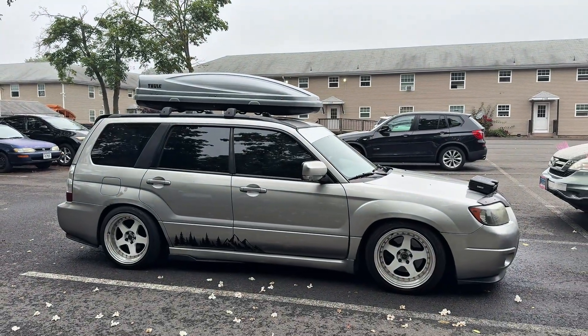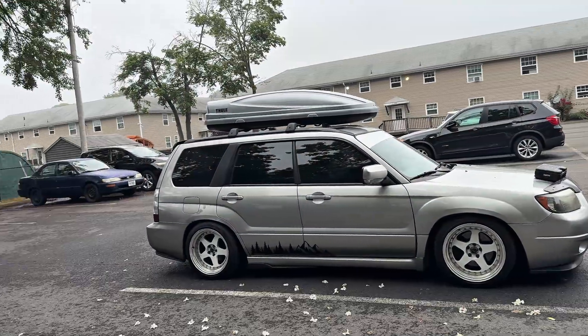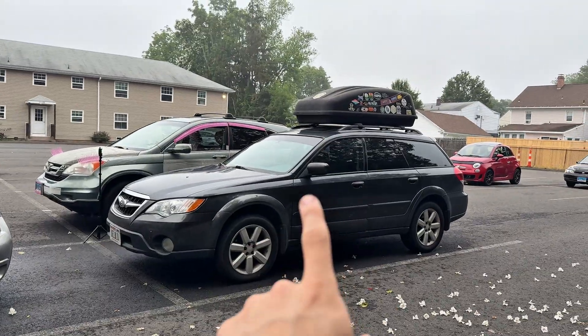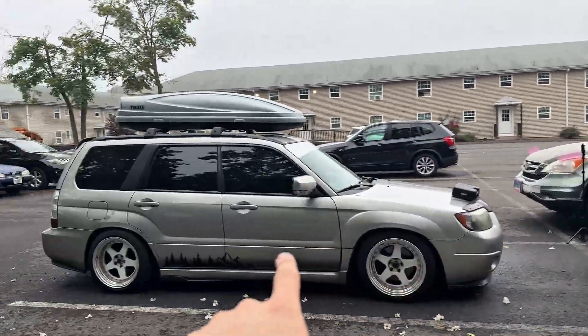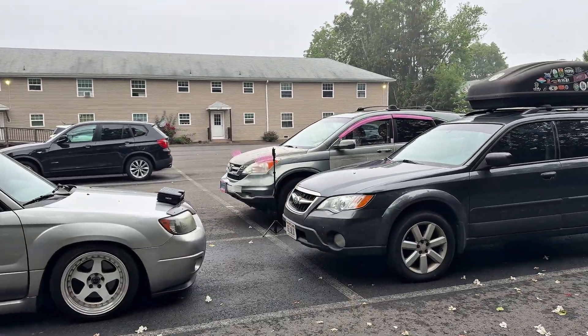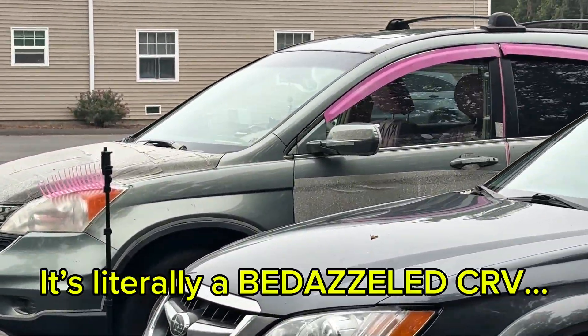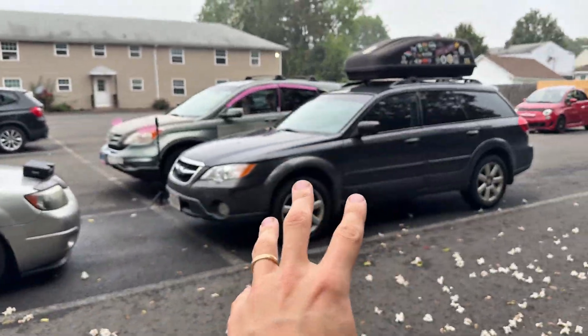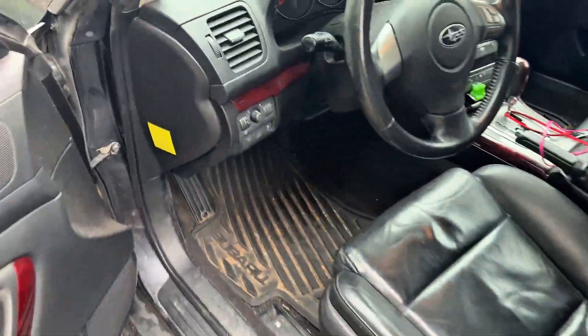Hey, what's up everybody, Grant the car guy here, nice to see you again. Today we're going to be doing a leak testing how-to video on a 2008 Subaru Outback. Quick and simple video here, so let's get started.